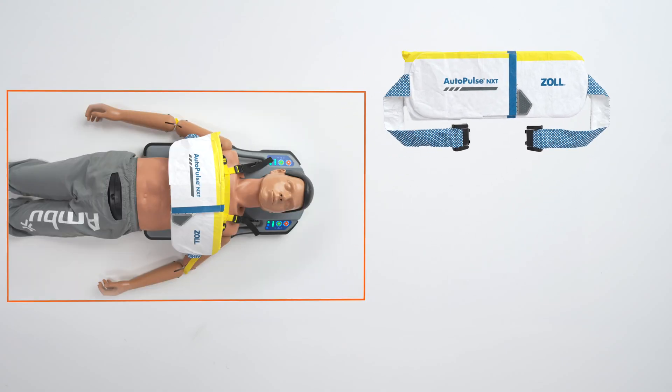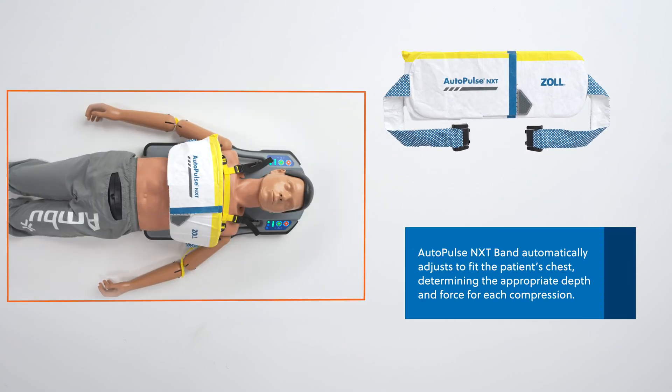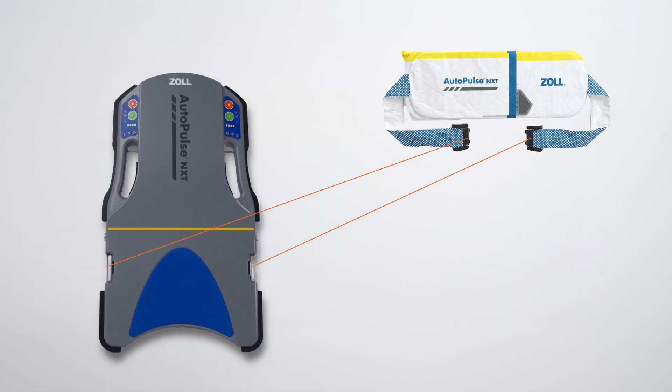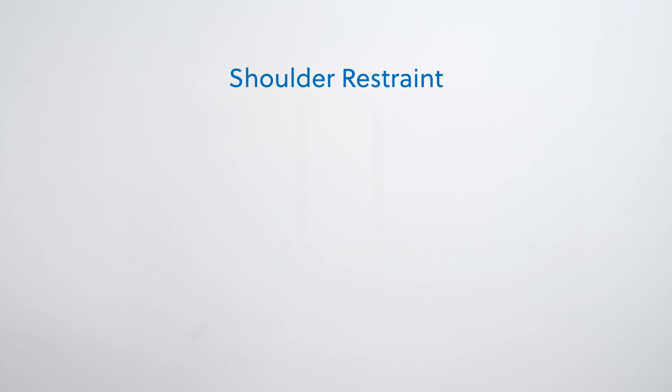Now let's review the AutoPulse NXT band. When attached to the platform, the AutoPulse NXT band automatically adjusts to fit the patient's chest, determining the appropriate depth and force for each compression. The AutoPulse NXT band attaches to either side of the platform. Learn more about how to install it in the module Installing and Removing the AutoPulse NXT Band.